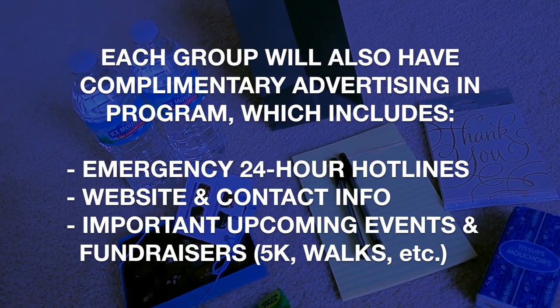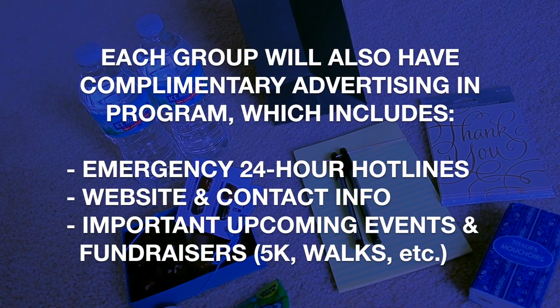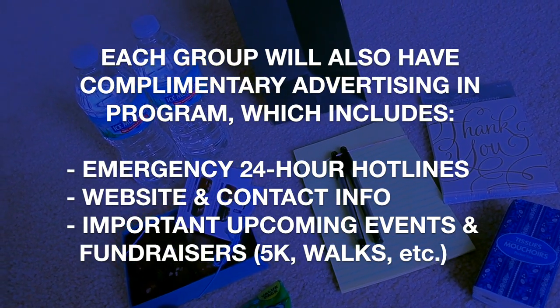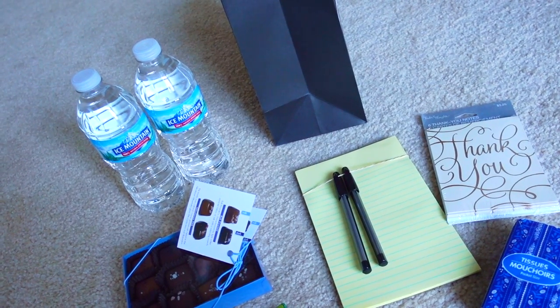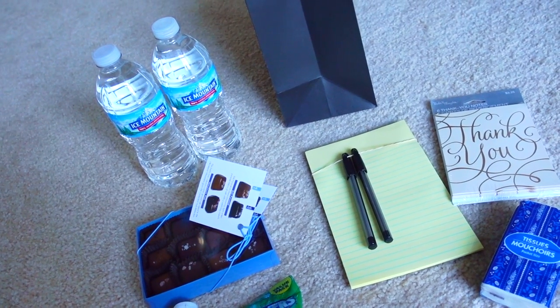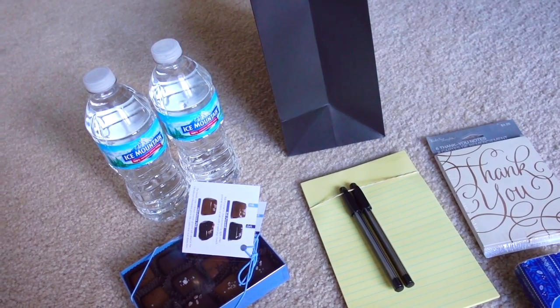They'll also cover the danger signs that somebody might be considering suicide. The domestic violence organization will be providing information on signs that somebody might be in that kind of a relationship. I'm hoping it's going to be a really powerful and meaningful event, and that all of what we're singing about and what we're showing with these organizations will have a positive impact.